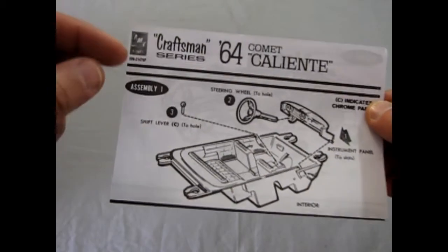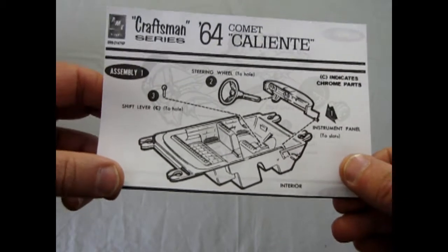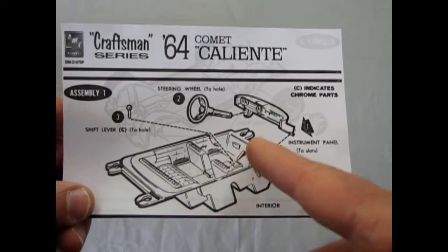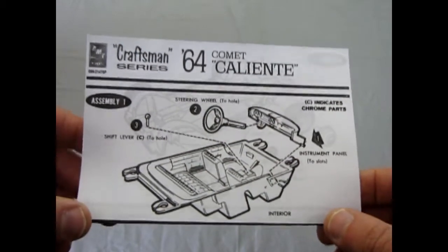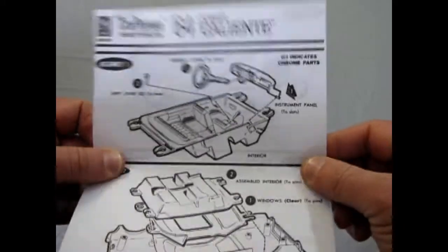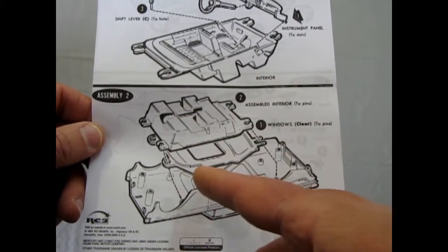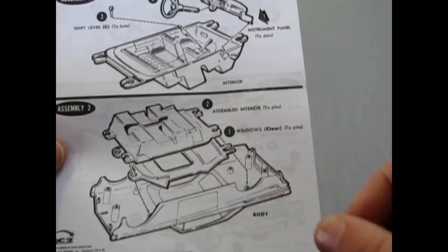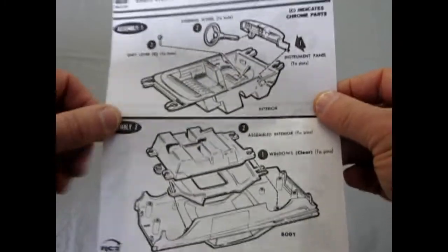So this is a Craftsman Series 64 Comet Caliente edition. Now as you can see, this is very simple. It's got a one-piece interior bucket. The shifter lever drops into place. The steering wheel pops into the dashboard. Now I do believe this could have been a promo that you would have bought with the car back in '64 — it looks very much that way. The bucket drops into the windshield, and the windshield drops into these holes here. There are big tubes there — slot car guys, this is for you. You can put screws into those for your custom-built brass chassis.